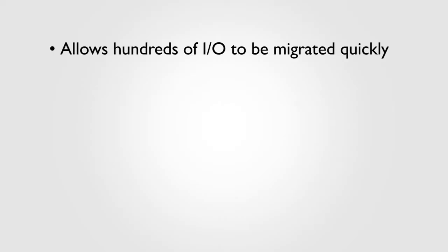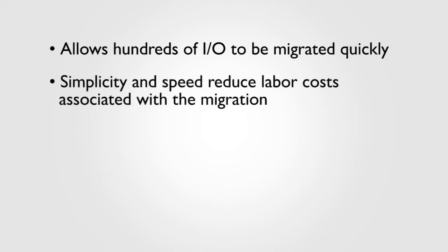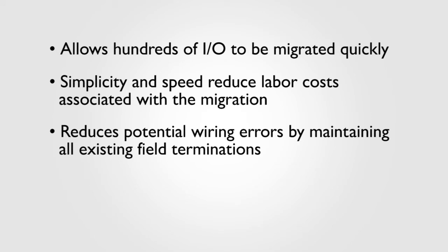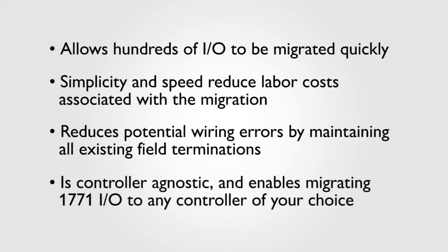So you can see, there is an alternative to ripping and replacing your 1771 IO. It's quick and allows hundreds of IO to be migrated in a fraction of the time. It slashes labor costs associated with the migration because of its simplicity and speed. It significantly cuts down on potential wiring errors by maintaining all existing field terminations. And finally, it is controller agnostic and enables migrating your 1771 IO to any controller of your choice.